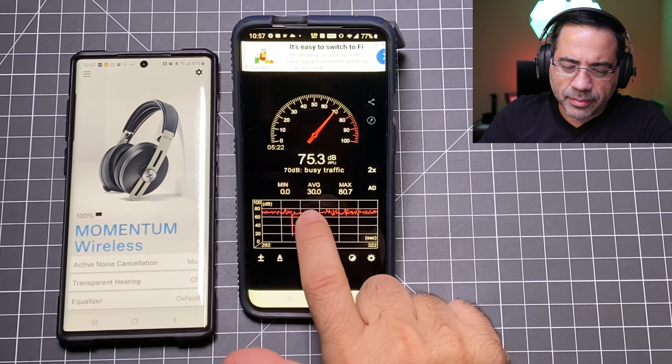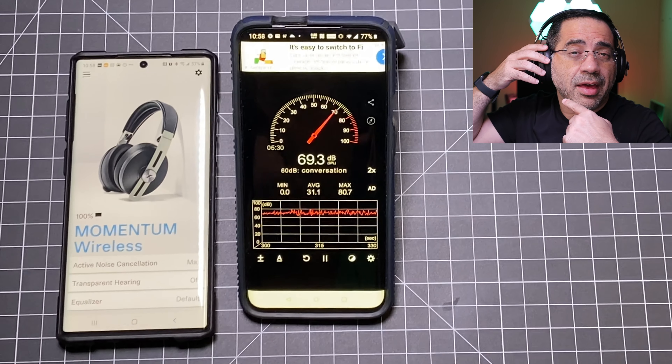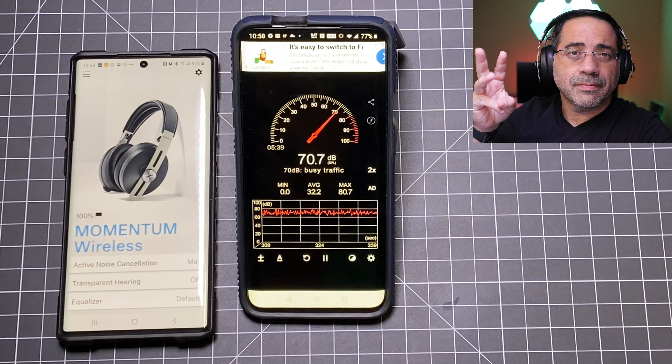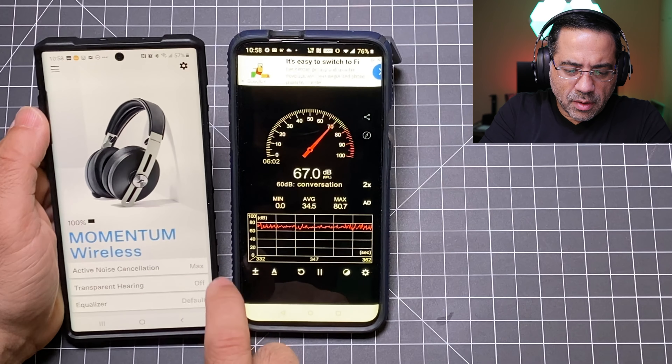The memory foam ear cups are comfortable — I did not experience any overheating. The ear pieces are large enough that my ears sit nicely inside them. All the buttons are present on the right cup and there's a helpful label: you have transparency mode on/off (a button that pushes down), volume up, play/pause and call answer, volume down, press-and-hold for pairing mode, and a voice assistant button. I really appreciate that label — a lot of people have a hard time knowing which button to press to pair, and you don't even have to look at the manual.